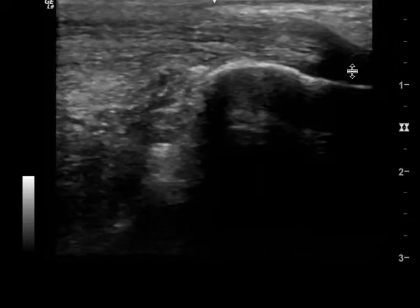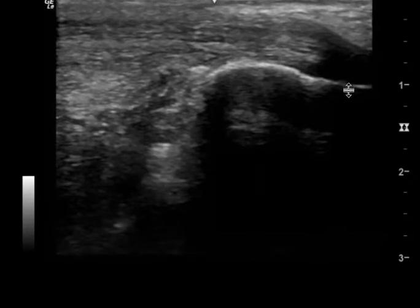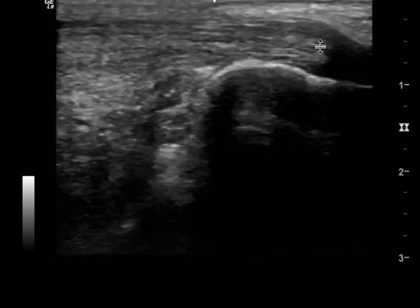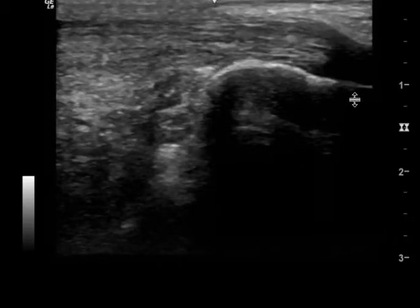The only thing is this part here — I don't yet see the Achilles tendon attaching to the bone. I need to see these fibers actually dive into the bone, and I don't see it here.